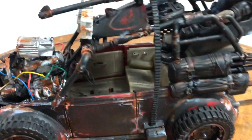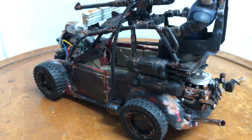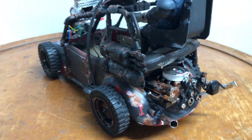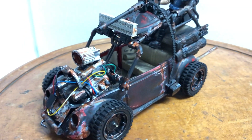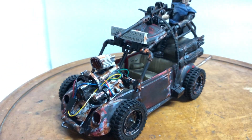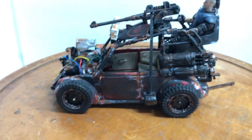There are the bullets for the machine gun down here — quite detailed. Great for anyone's Mad Max collection. Please ask any questions you might have.